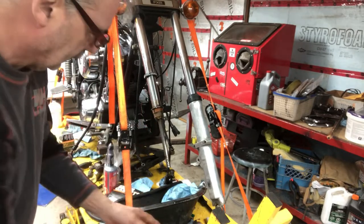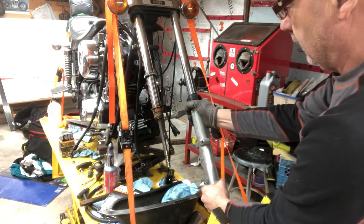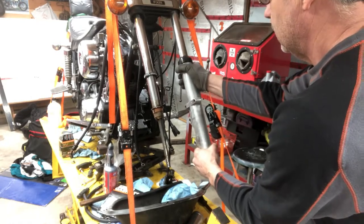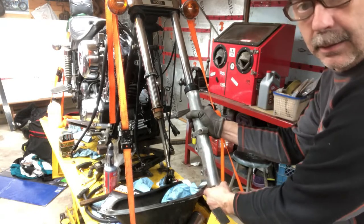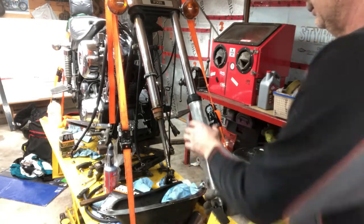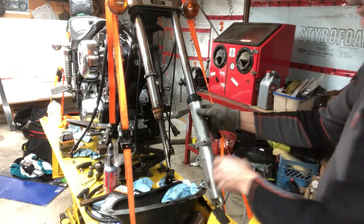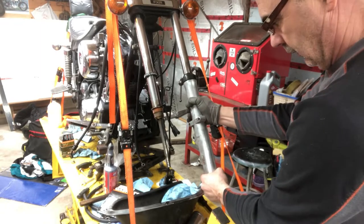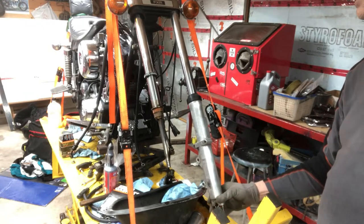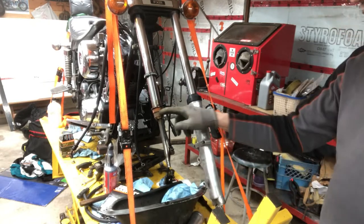Now if you grab your fork leg at this point, you can feel - I got some play in there. I got play in there. That means I need new bushings. When you got all the spring tension and everything on it, it's hard to feel for that, but now when you get it apart I got play in there, especially when it's at the bottom. It sits about right there but there's still play, so I'll get some bushings.